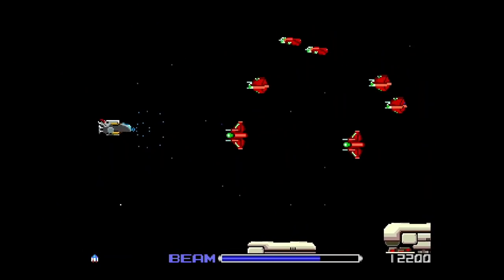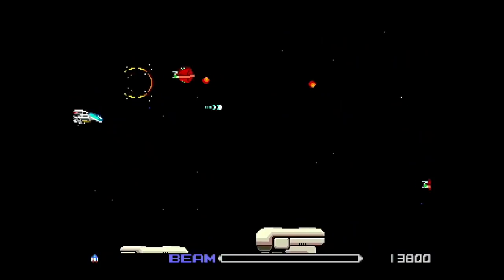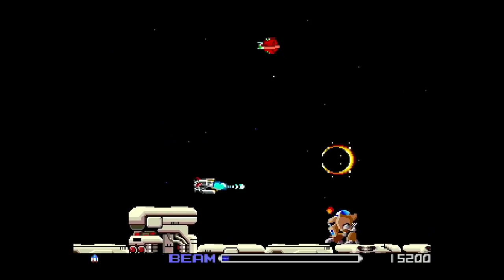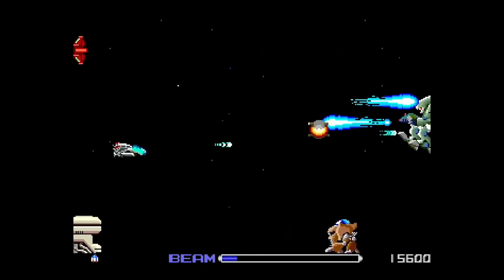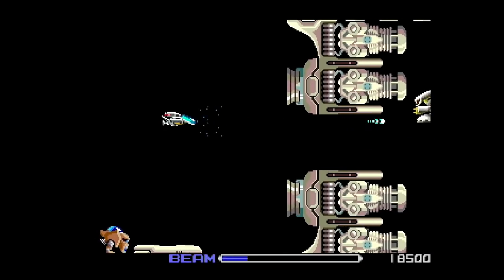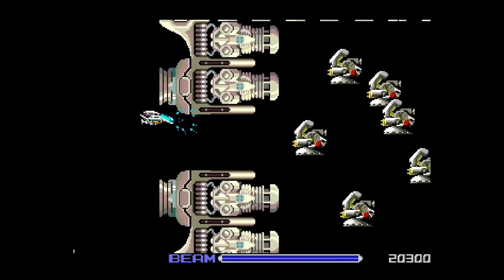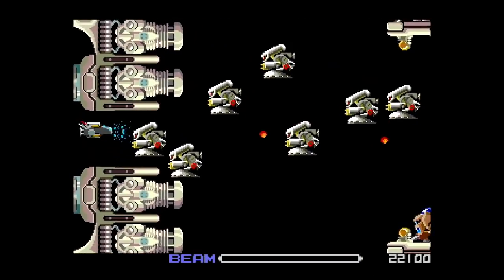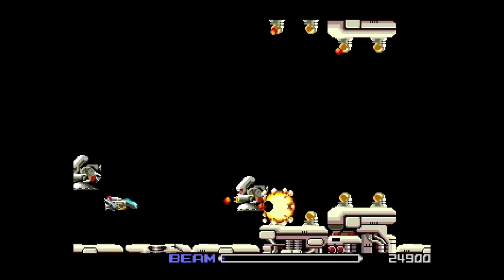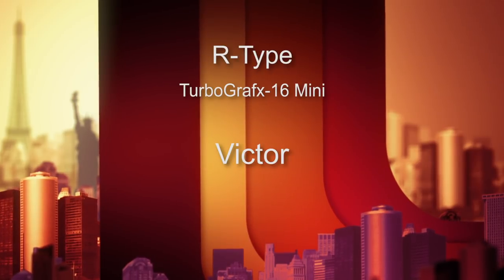Speaking of essential shooters, R-Type is on here, developed by Irem in 1989. This has been a classic essential shooter across tons of different consoles. It's an excellent conversion for the TurboGrafx-16 — very fast, very playable, very fluid, with lots of great technology coming your way. Understanding the intricacies of when and where to use your charge beam attacks and all the power-ups you collect makes this wonderful stuff. It is an excellent addition to this great lineup of awesome shooters. R-Type gets a 9 out of 10.